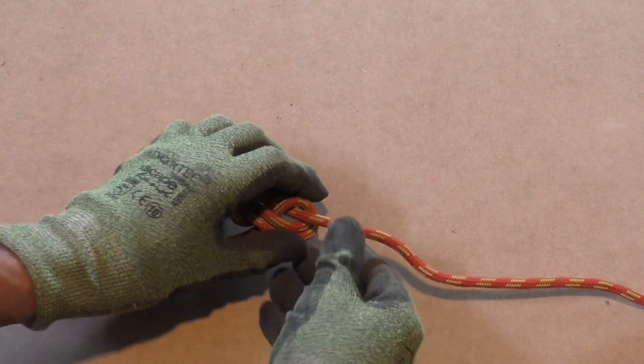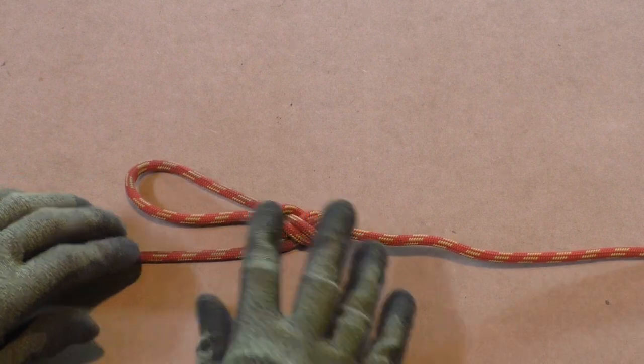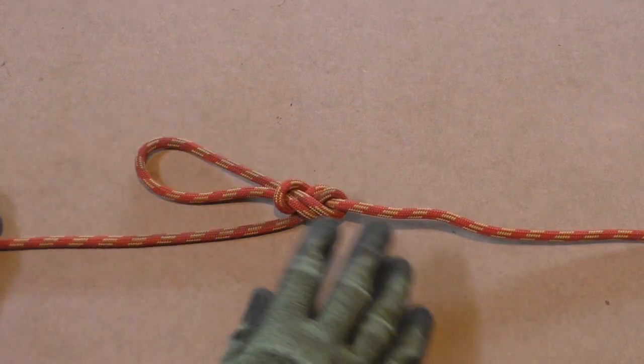And there is your directional figure 8 loop. Now dress the knot and set it. Don't worry if you didn't get it right the first time — we will now show it again with clear step by step pictures.